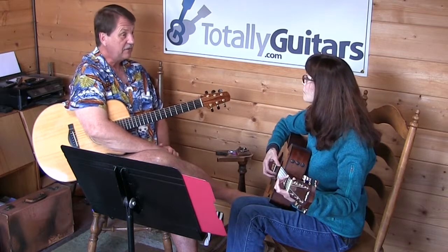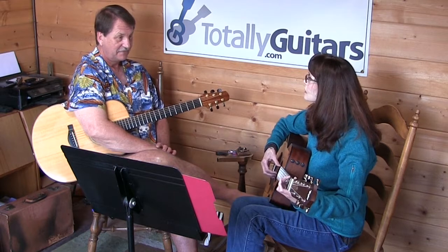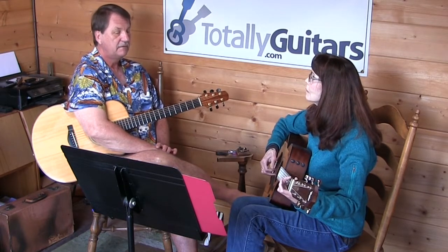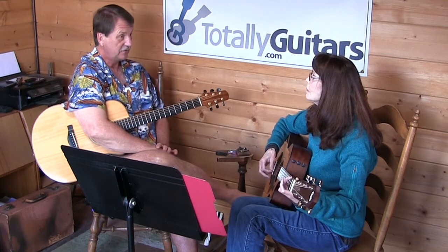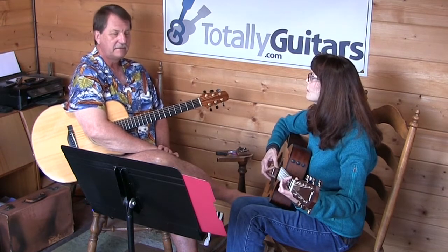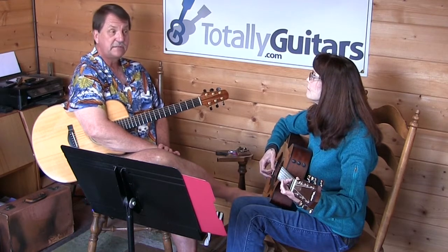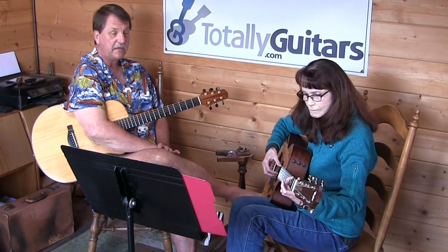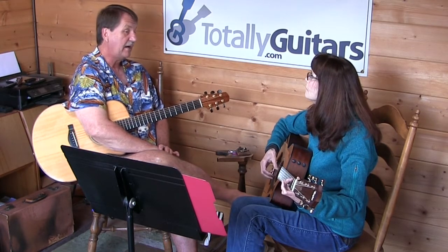Now when it goes to the D chord - you could go above. Or you could stay up on that high note, like on that E minor. You could even add maybe a higher note.